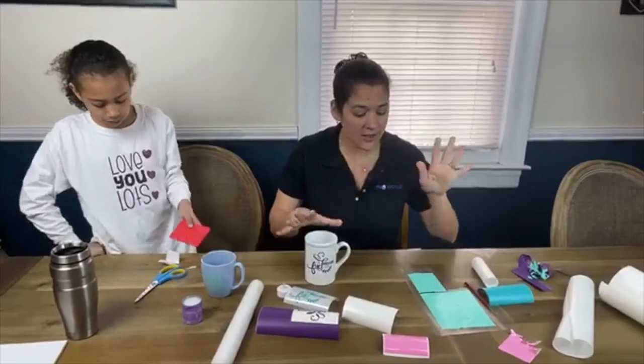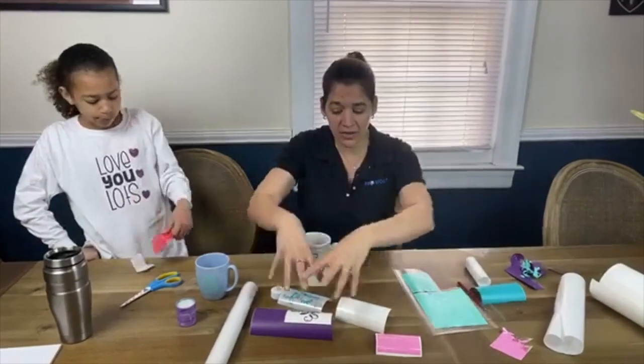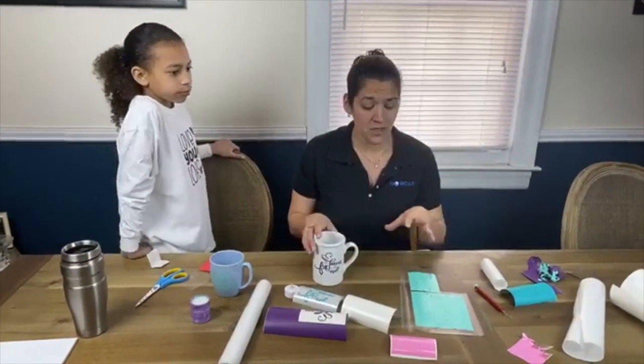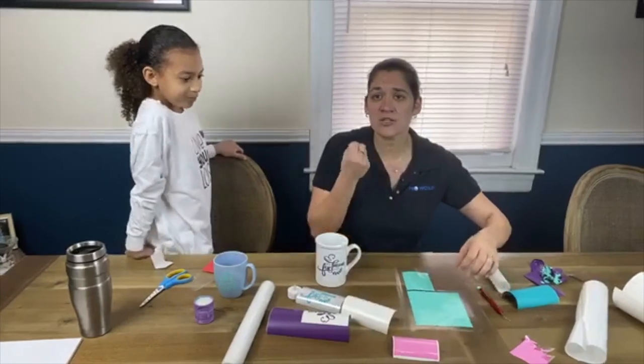Terry asks: would you recommend this reverse weeding process for larger canvas projects? If signed vinyl is one of those things that bothers you — where you stick the tape down after weeding and hope everything peels up — then yes, this is a great option. It's just a different technique. The tape itself has much more stickiness and it won't let the signed vinyl release as easily as it does on the carrier sheet.